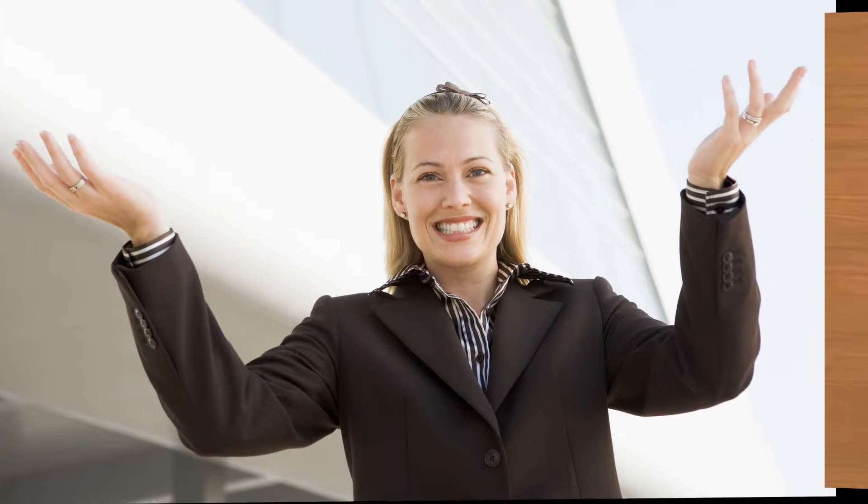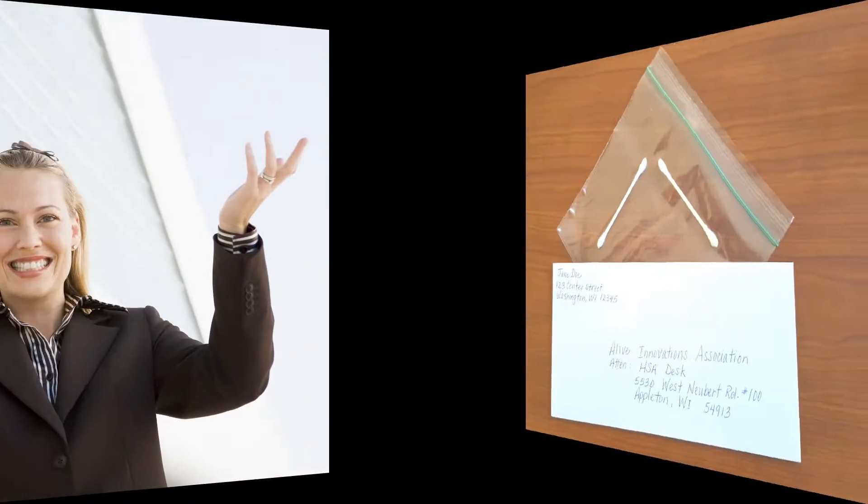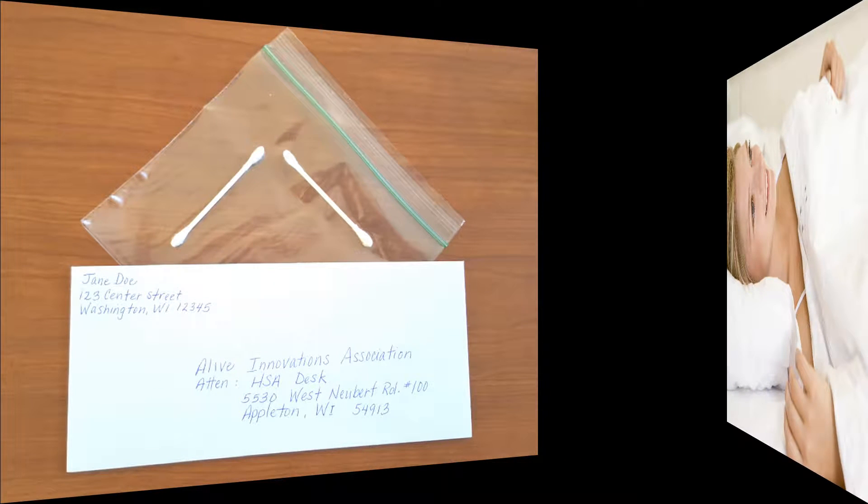How do you collect a sample of your hair and saliva for the analysis? Step number one: all you need is two Q-tips, one baggie, and one envelope — and that's it.